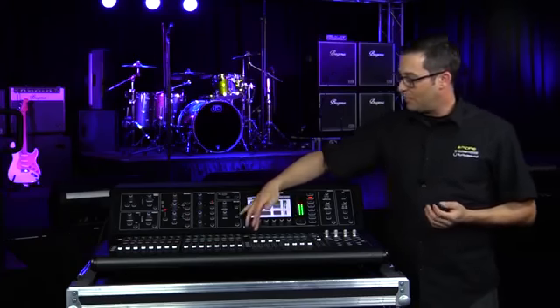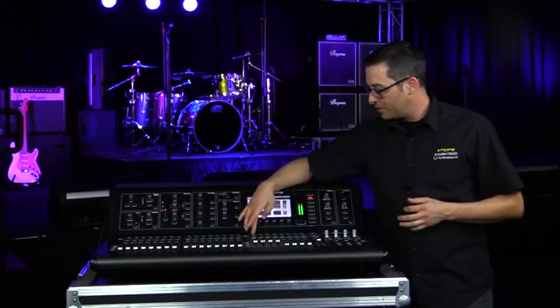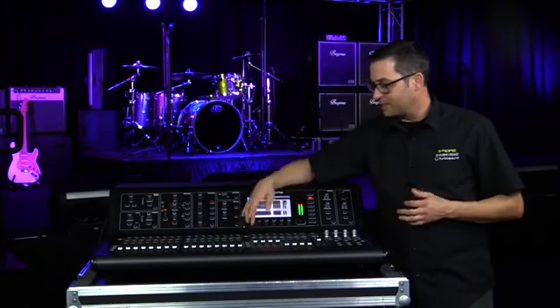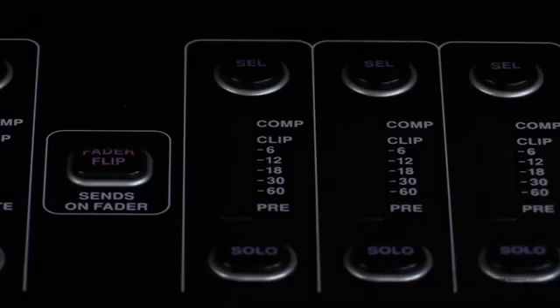Now I have one of my mix buses selected in my master bus section here. If I keep going through here, there's nothing moving on the board because I don't have any signals being sent to any mix buses right now. So let me go ahead and select mix bus one.